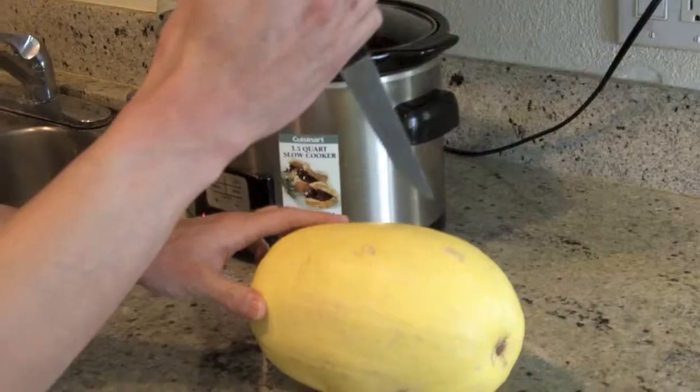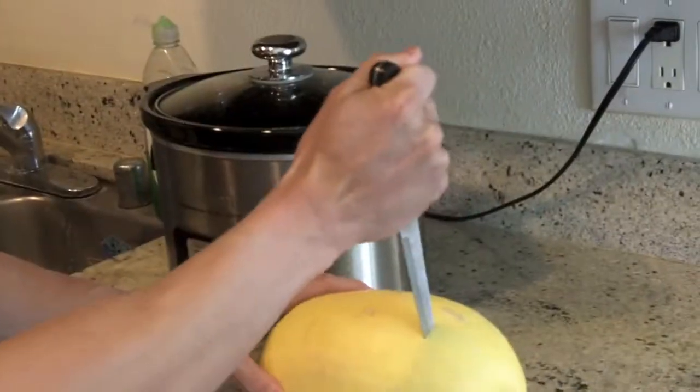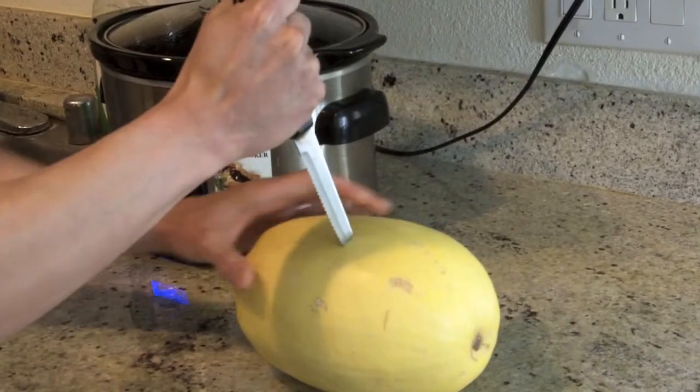So what you want to do first is pick up your squash — I got this at my local store and this thing's pretty big. Then you want to get your knife and pierce it about three or four times. Just want to be very careful.